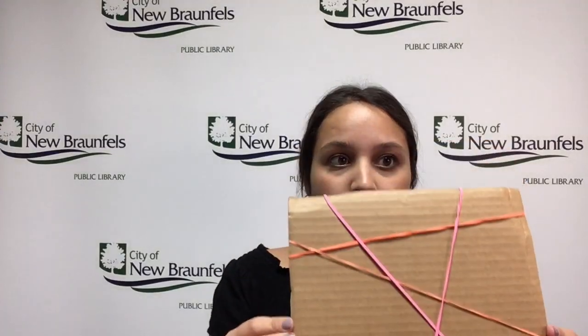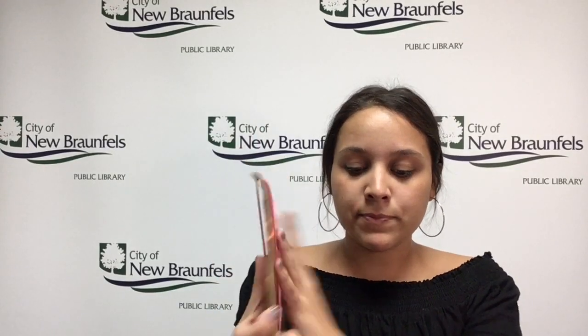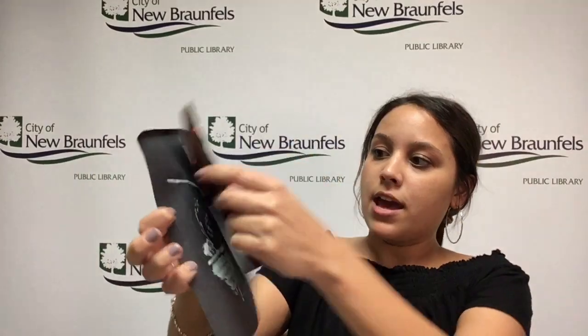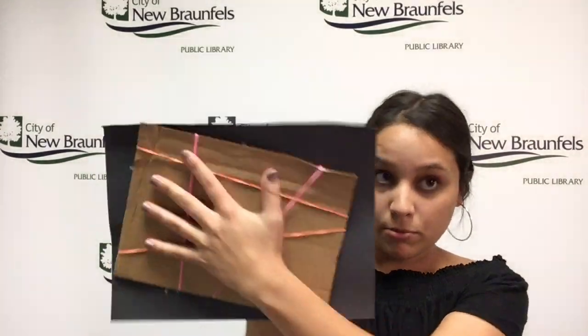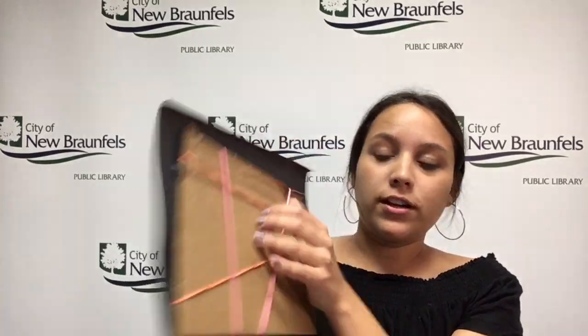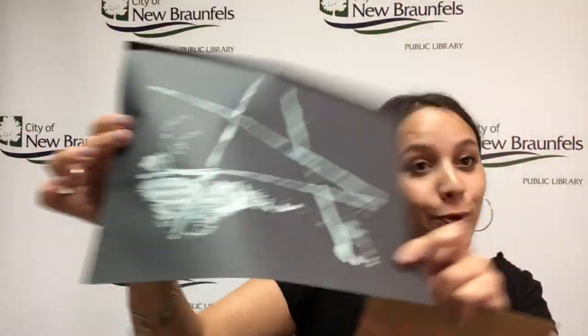Then we're going to give you some paint and you're going to put paint on the cardboard and the rubber bands. Then you're going to take a piece of paper and smush it on there — flat on the table is probably the best way — and once you take it off it's going to look like this, super cool!